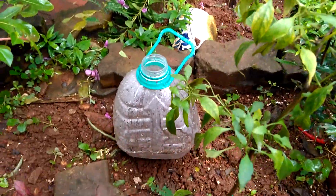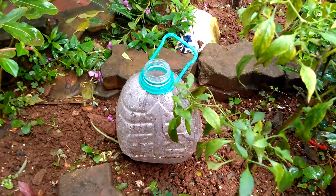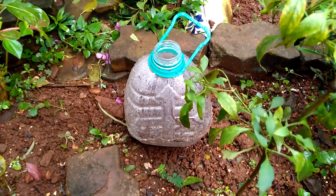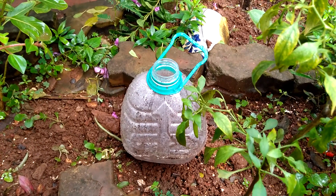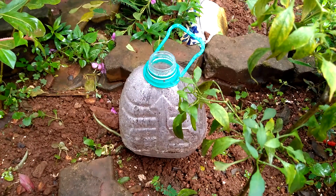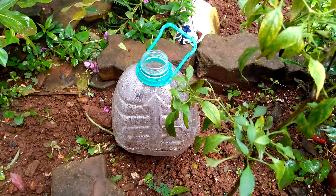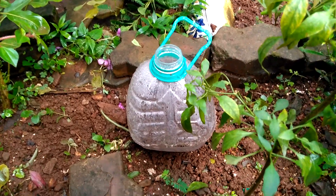Greetings from my garden friends. Today I am going to show you a very interesting and innovative technique of protecting the young saplings that we grow. Interesting and innovative because it's made up of our good old recycled plastic bottles.